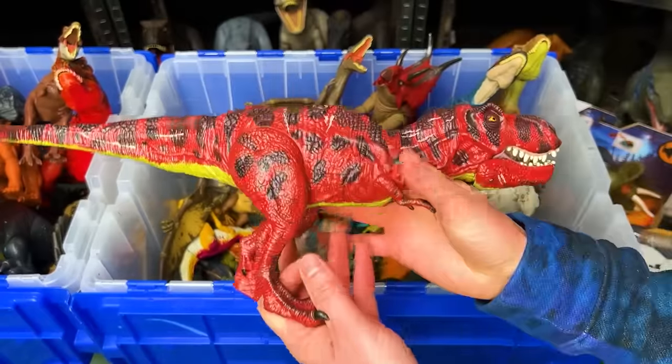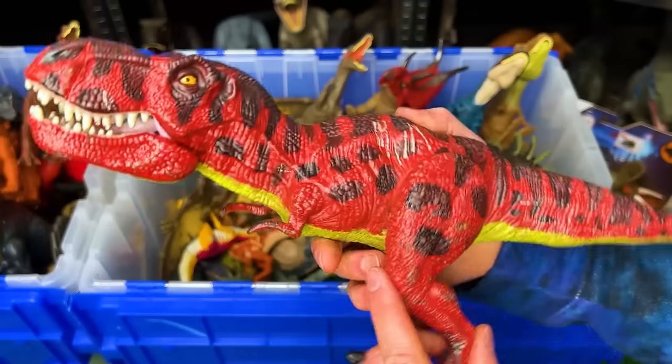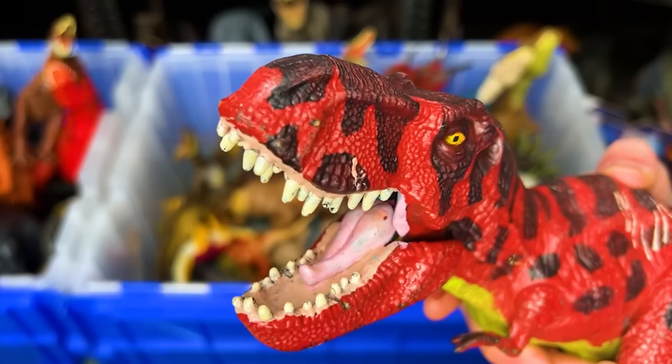Here is an old Jurassic World figure. This one was actually custom painted to be red and black and it has an action button on its back to activate the jaw.